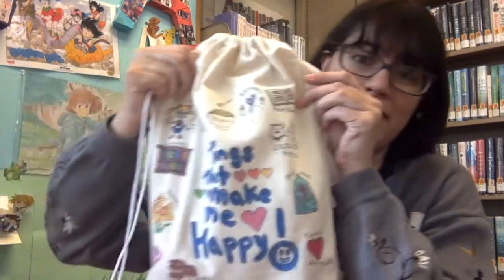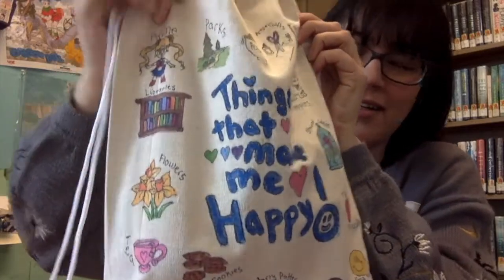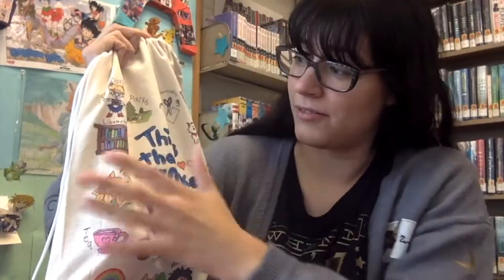Today we're going to be making our own self-care bags, and I'll show you different ways you can decorate it and then show you some items that you could put inside.